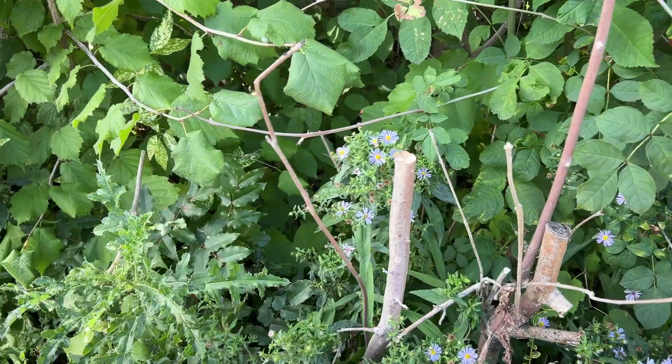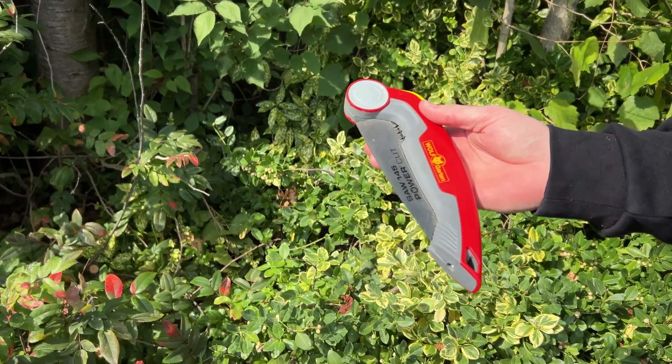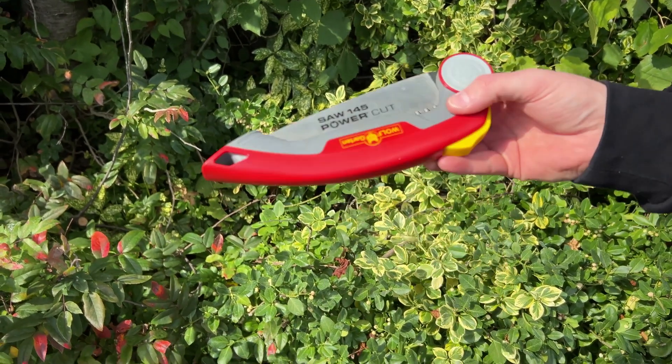Fully opened, the saw is about 38cm with a 16cm high carbon steel blade.